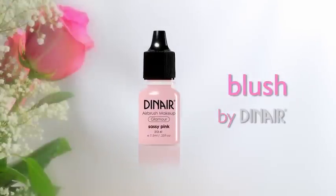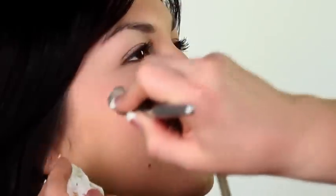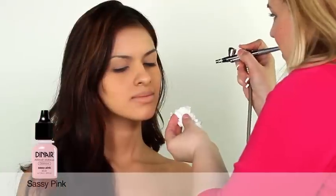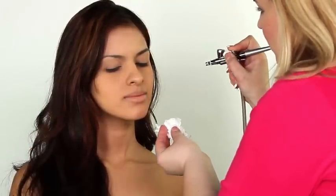Now blush. Both of our blushing brides have chosen Dynare's new Sassy Pink, a sophisticated yet delicate new hue for cheeks, lips, and even eye shadow.